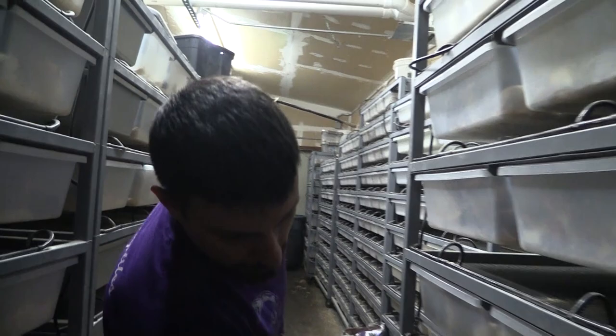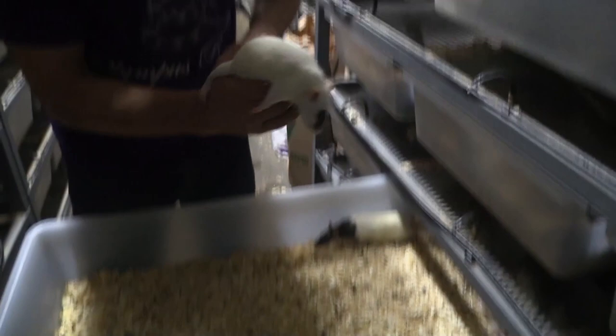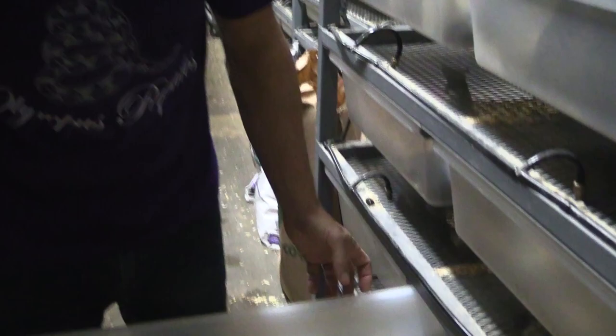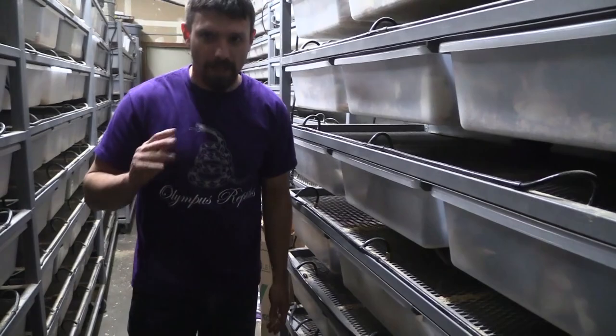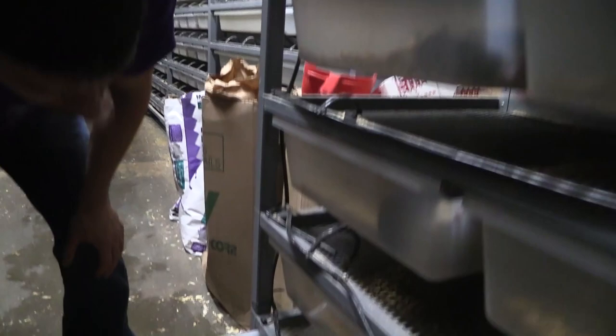Next would be the mediums — kind of like this one here. He has a little bit of a patch on his eye, but mediums are going to be 85 grams and up, going up to about 150 to 180 grams. Then the next ones are going to be the larges, which are these here, and they get a lot bigger.